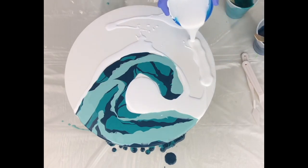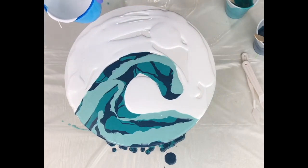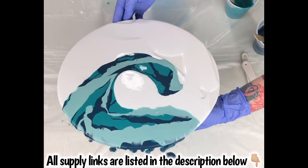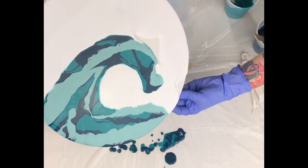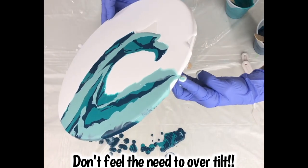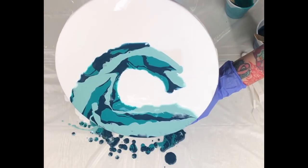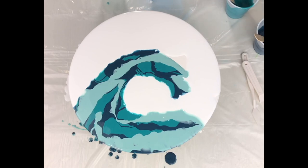I make sure the background is covered really well with white before I continue. I'll leave a link in the comments so you can find these colors in my Etsy shop — they come in different sizes. I tilt to cover all the empty spaces. If I can't tilt far enough but I like my shape, I'll bring it back and add more paint. Where the top isn't quite covering, I'll come back and add more white instead of tilting and losing the shape of my wave.